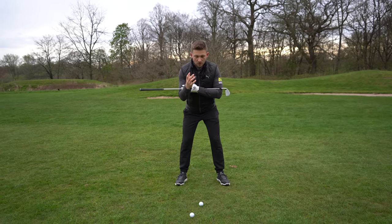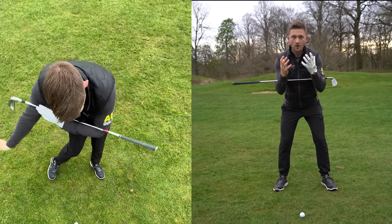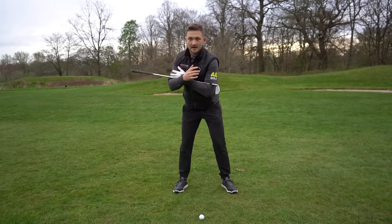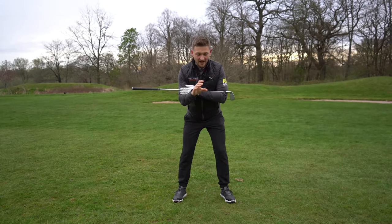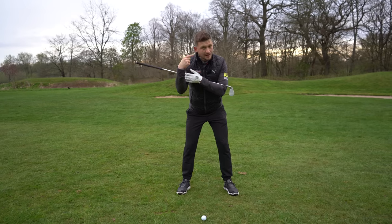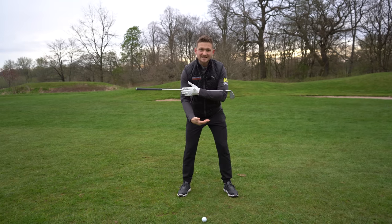We're going to show you from above as well — this camera angle I absolutely love. We'll show you a split screen of where the weight distribution is and how my body looks. I always think about this with an iron in my hand — I start off with 50/50. How I imagine this in my head is that I'm standing on a set of scales.